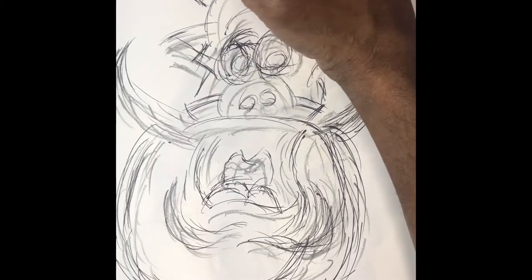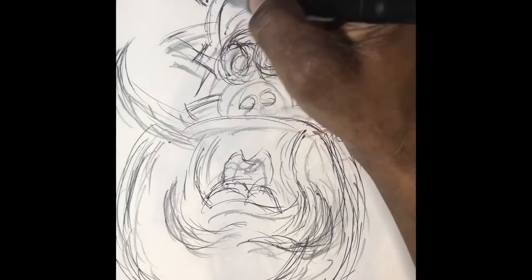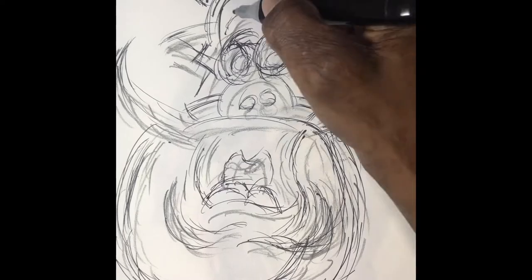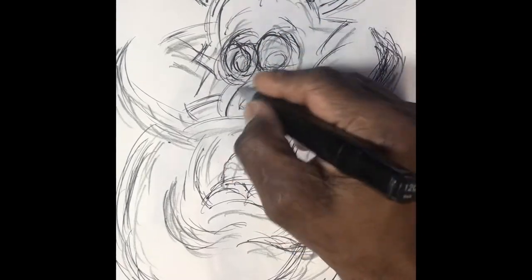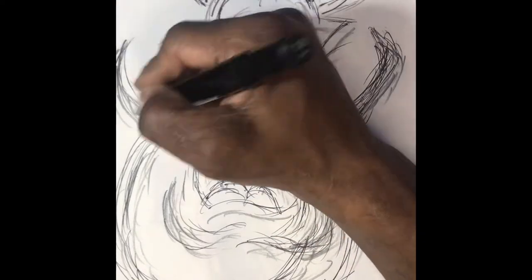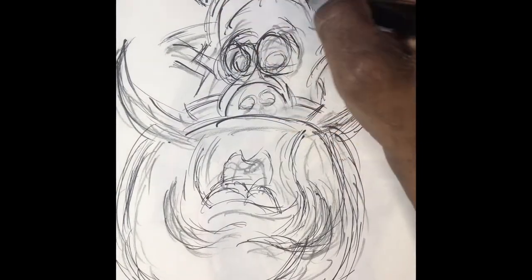Hi, today we'll be shading the boar pig. I'm going to start by shading the colors black, which gives me a reference for other colors I can use — just the eyes and nose — giving me a reference of colors after shading my black.